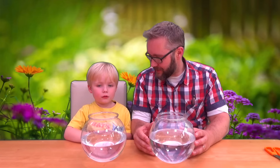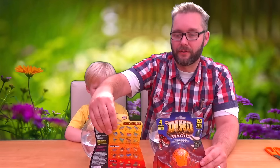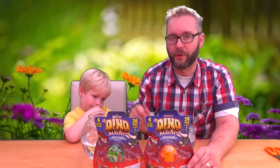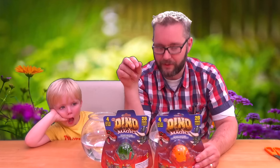Welcome to another episode of DollyDTV. Today, what are we doing? We're doing dino magic. We've actually got two of these to do, haven't we? We've got a green one and an orange one. I haven't got a clue what's in them, but we're going to find out in a minute.